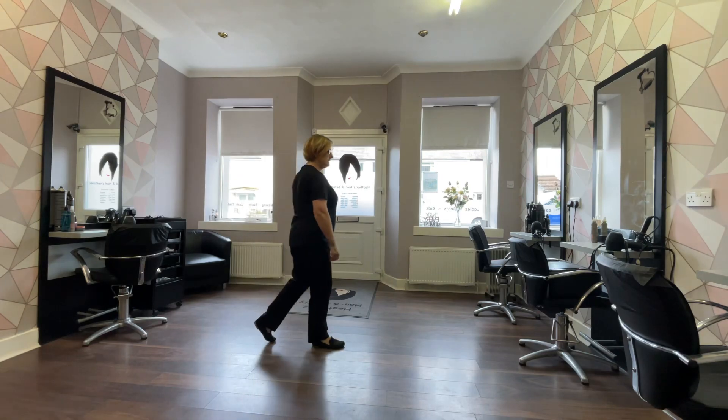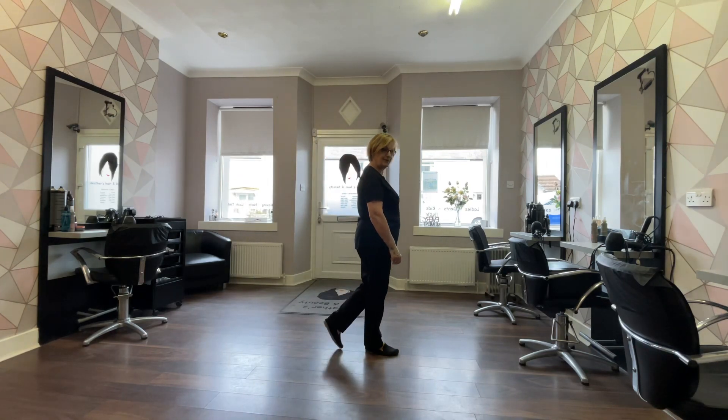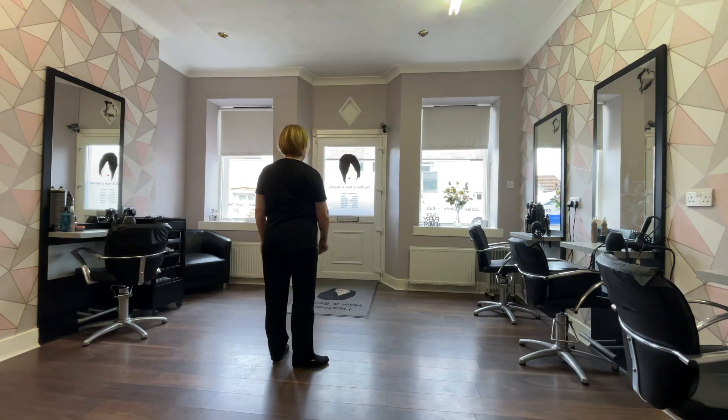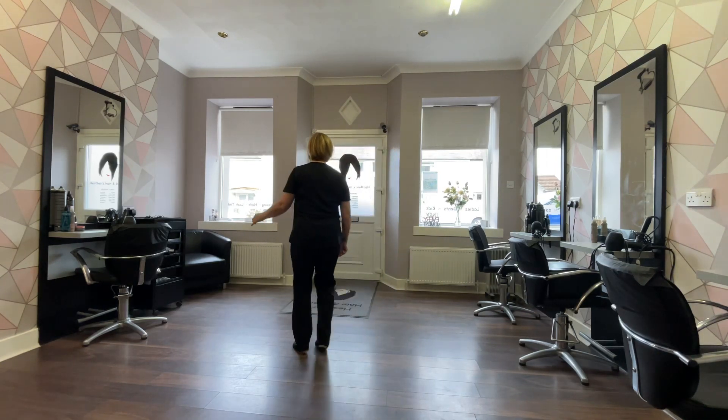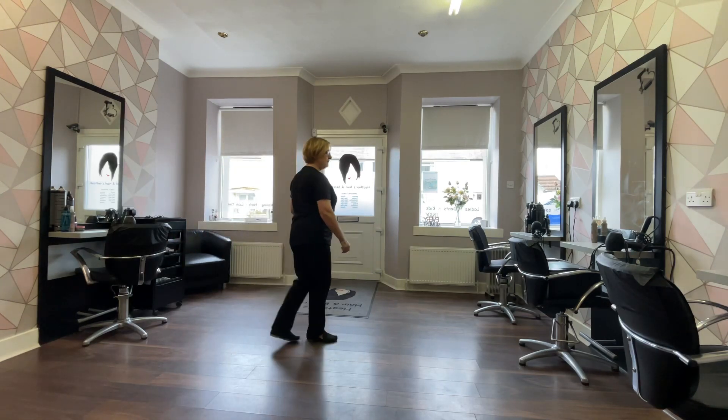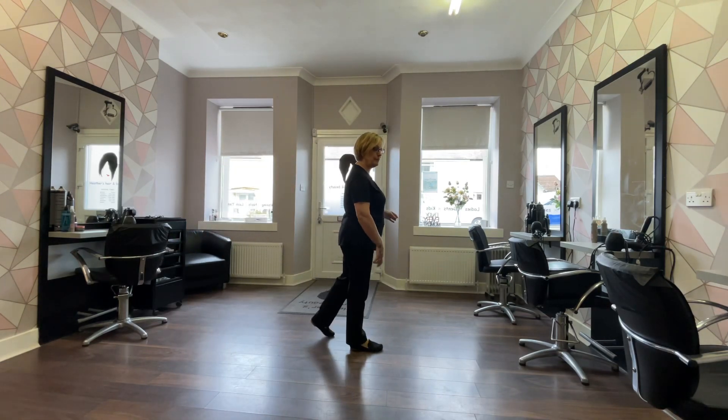Okay, here we go — ready, and: side right, cross, walk, recover, shuffle, quarter turn, right half turn, step, walk, step. Weight is on your right. You're going to do a sort of cross press step with a sweep.